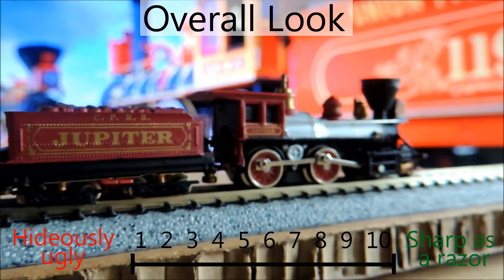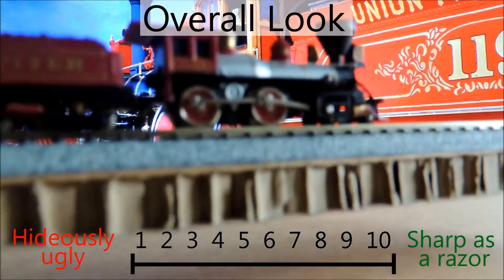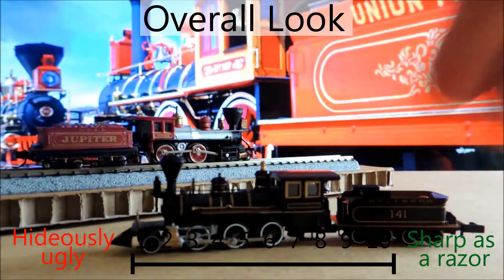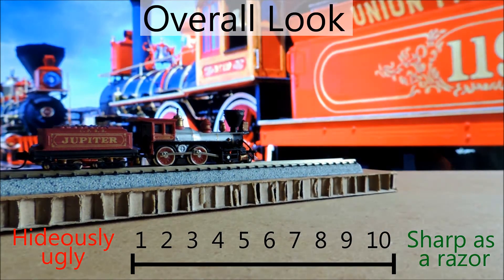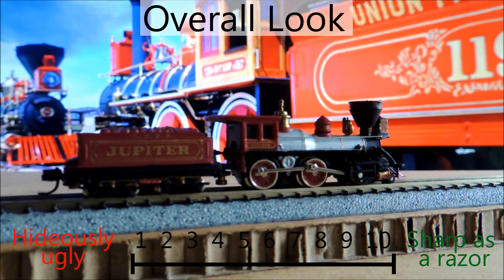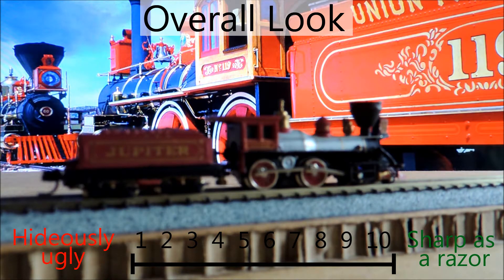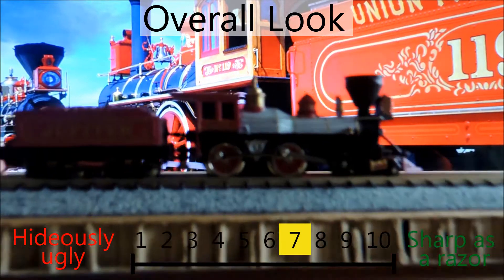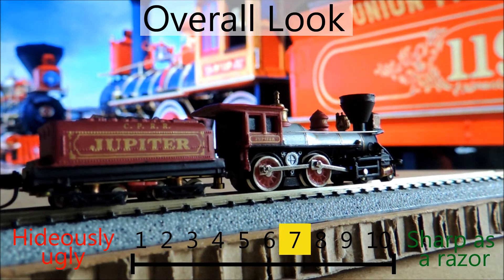The overall look of this thing is kind of what drew me to it. It looks pretty good for what it is — it's definitely a cheaper version, made by Bachman. It was only $22, so I figured I'd go for it. It does pale in comparison to my other little guy, from the Back to the Future review. I'm giving it a 7 on looks, because I like these older ones — they're cool looking and the paint scheme isn't bad either.